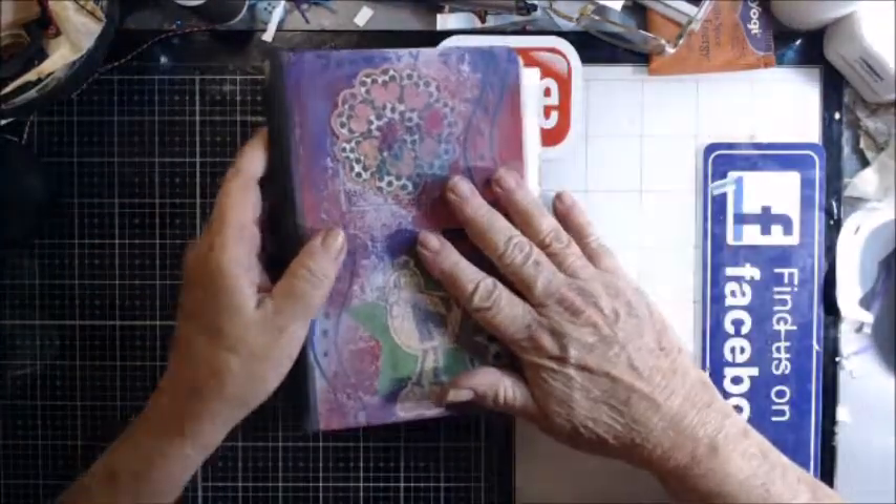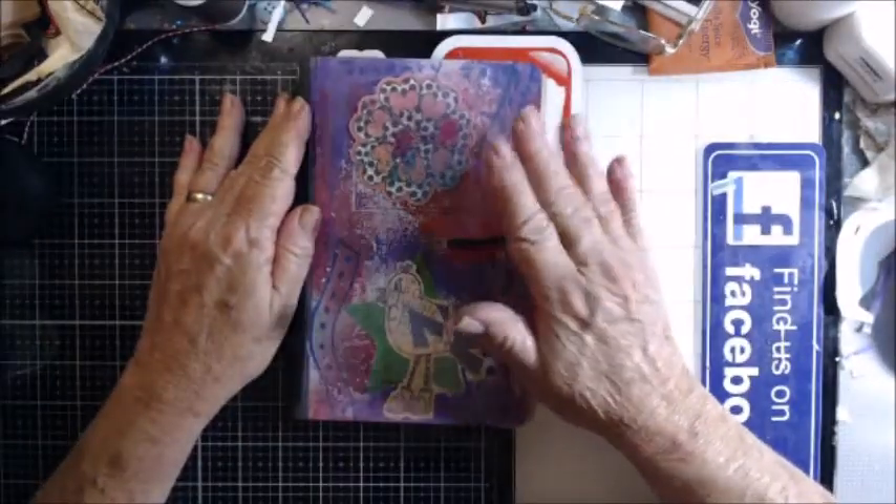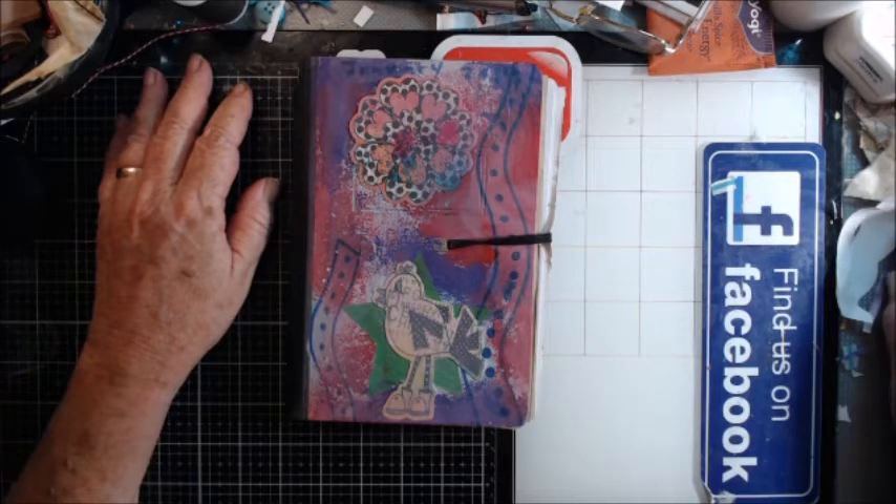So don't throw things away — use what you have. I hope to see some of you doing this too. Tag me if you do because I would love to see what you're making. All right, thanks for watching, bye-bye!